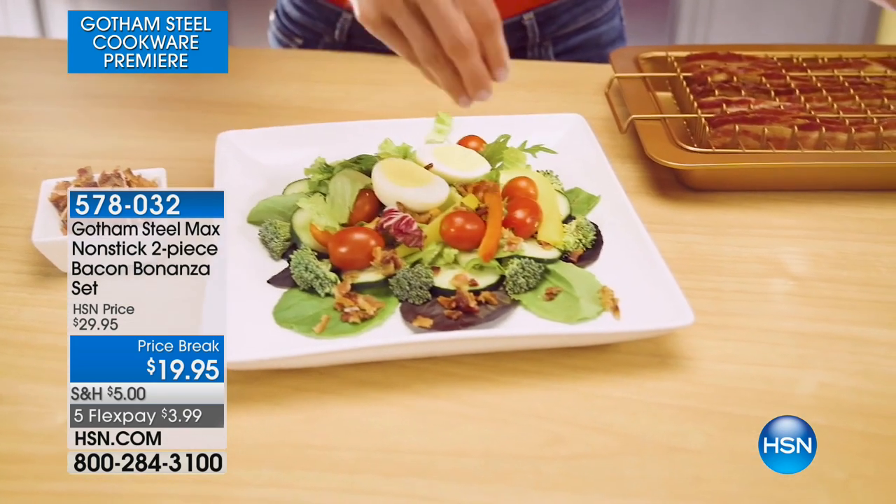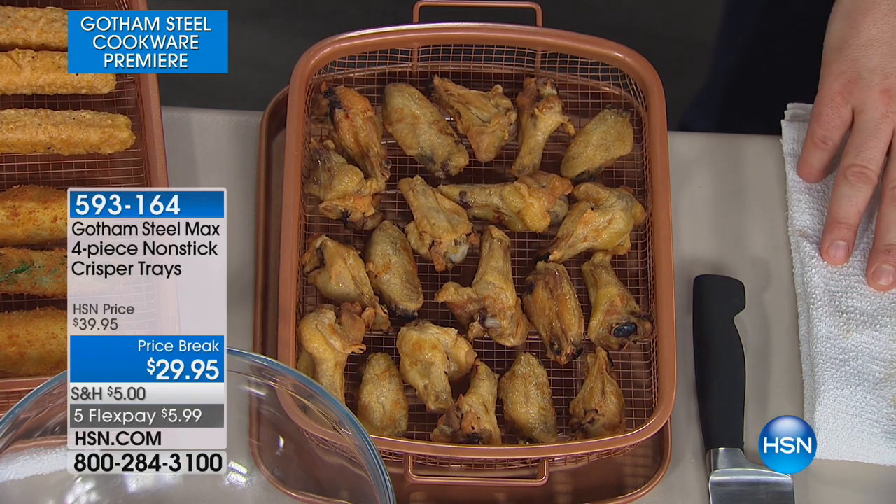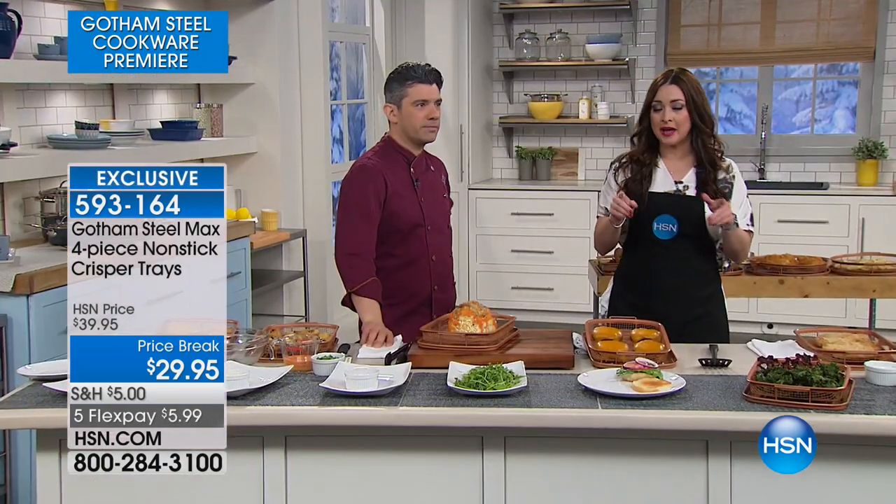Getting ready for the new year, eating healthier — we want to eat healthier, we want to eat at home, maybe save money. But we don't want to sacrifice any of the flavor, especially when it comes to fried foods. I love fried food.